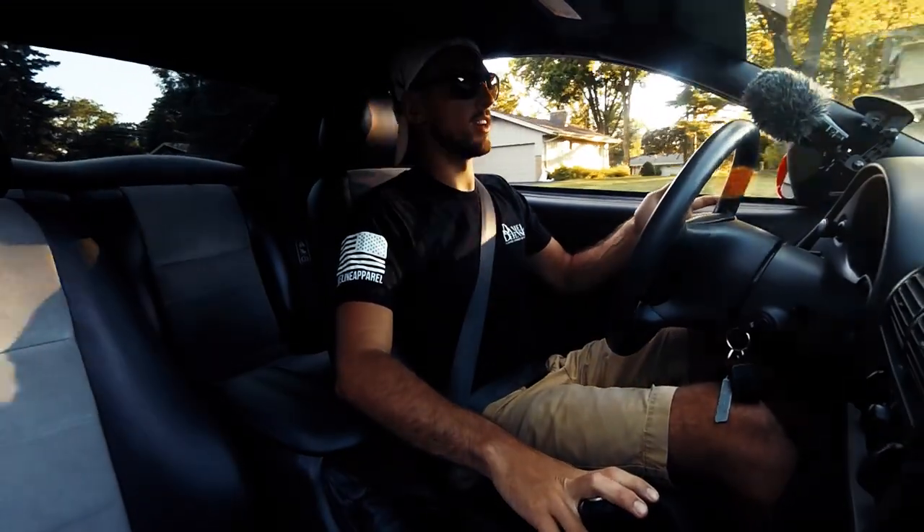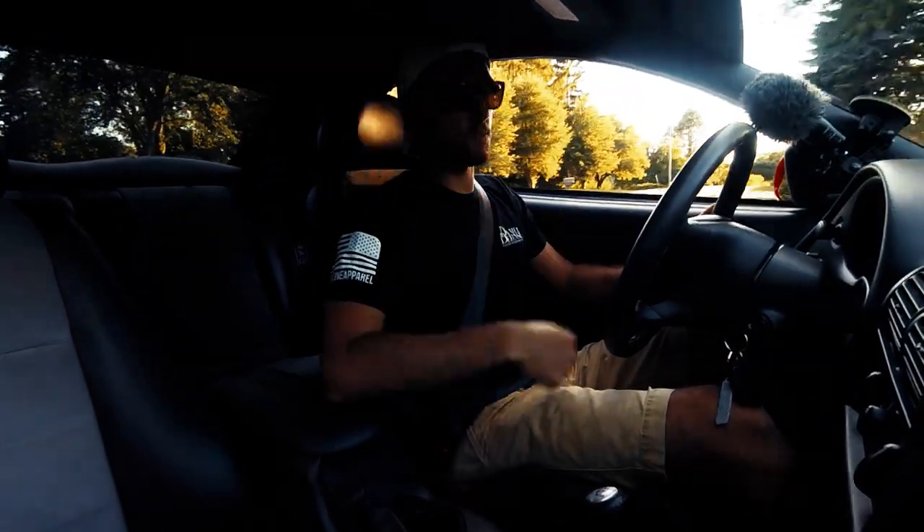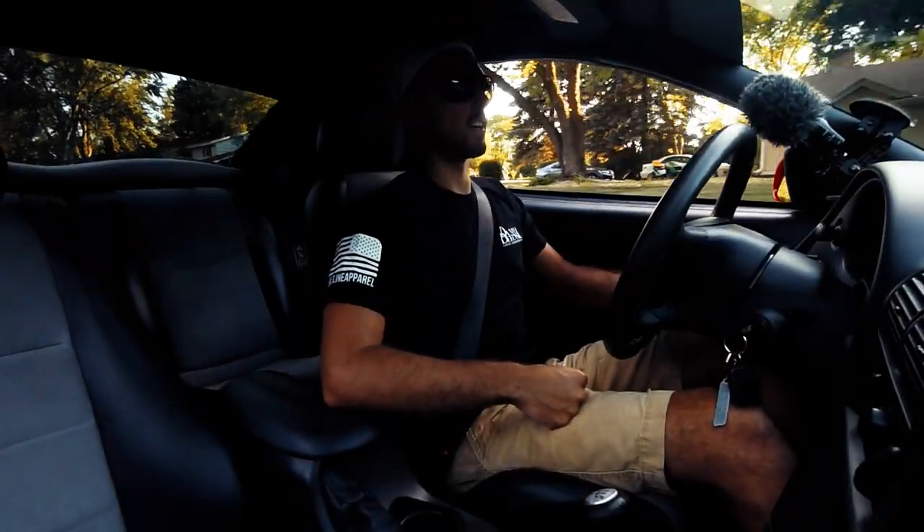What's up guys, so today I want to talk to you about my clutch that I put in the Cobra. I put a McLeod twin disc in it, so I just want to do a short little review video — kind of what I think, what's good, what's bad, all that stuff.